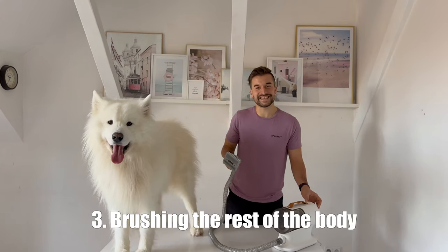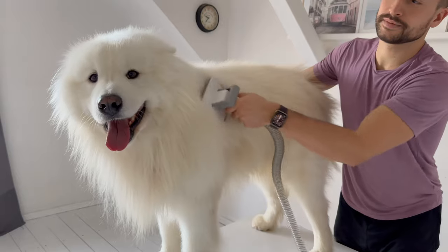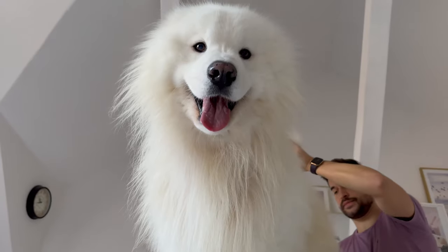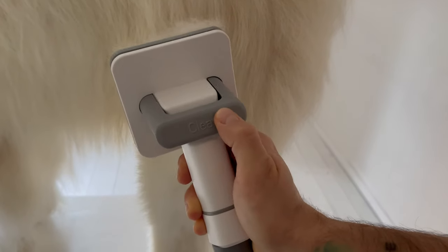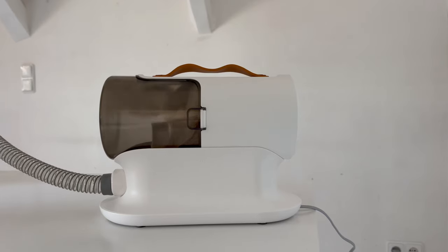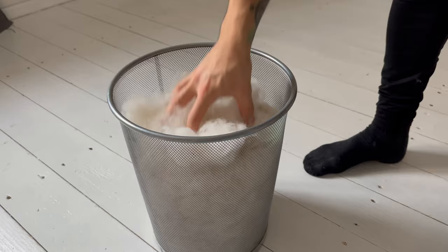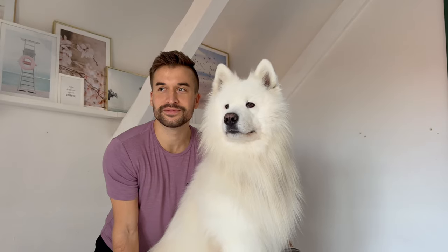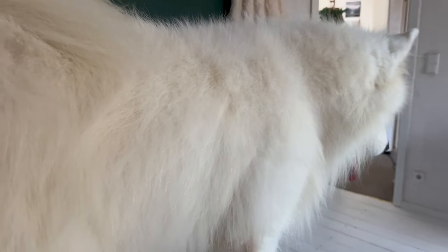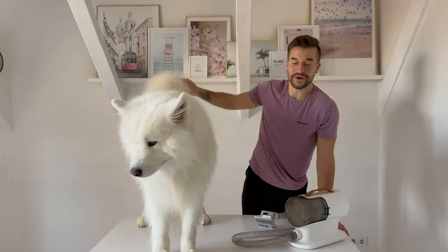All right, let's get started! I would say he looks gorgeous again — nice and fluffy as he's supposed to be — and all of his fluff is in here in the container and not everywhere in the room or on my clothes.